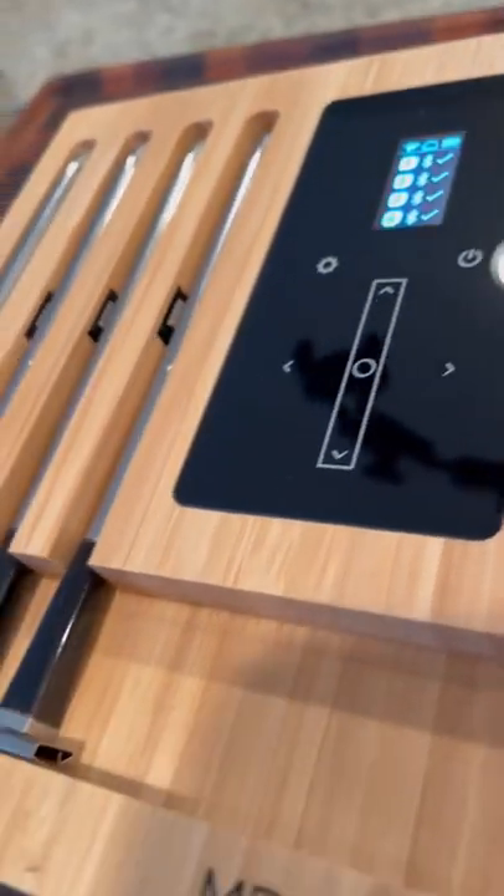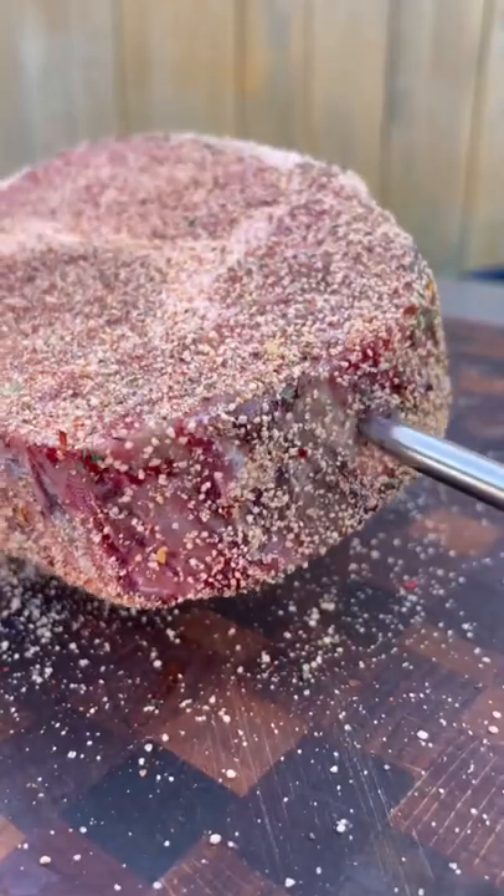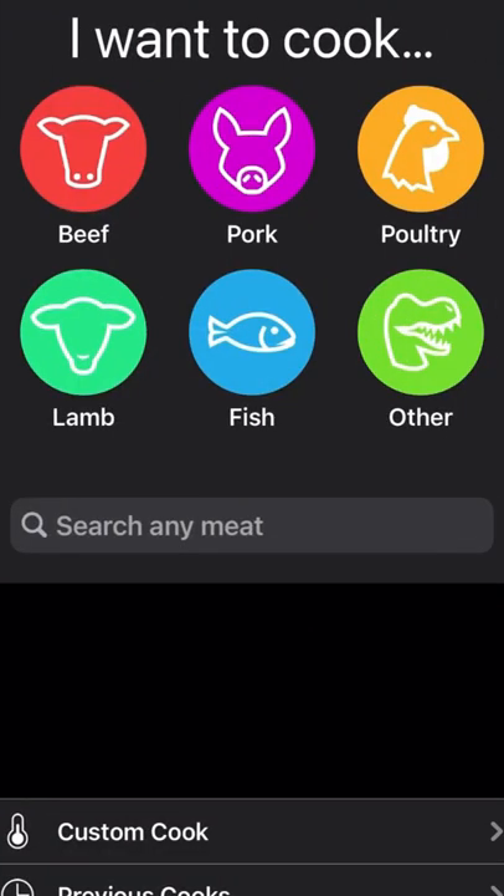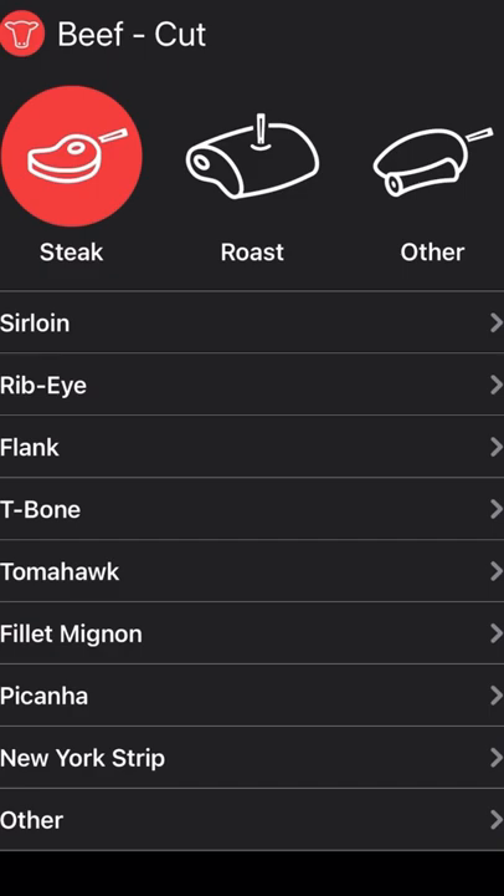I've been getting so many questions about my Meater Plus, so let's dive a little bit deeper into it. The block connects to your local wifi and Bluetooth. Once you slide the probe in, it's going to prompt you to set up your cook and pick your type of steak.